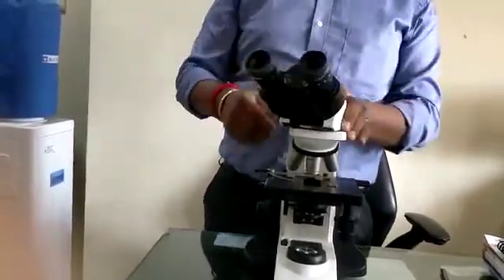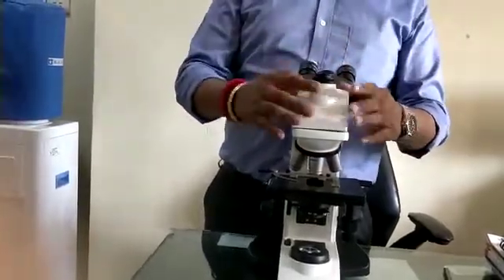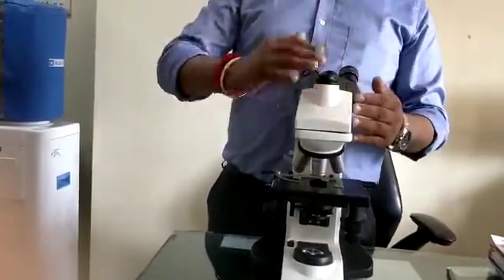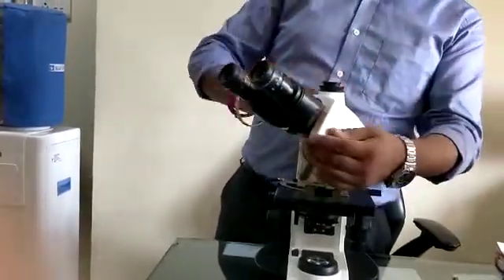No need to unscrew any screw — we can rotate it in a 360-degree way. This is a trinocular model. If you don't want a trinocular, you can buy only a binocular model. So two models are available: trinocular and binocular.